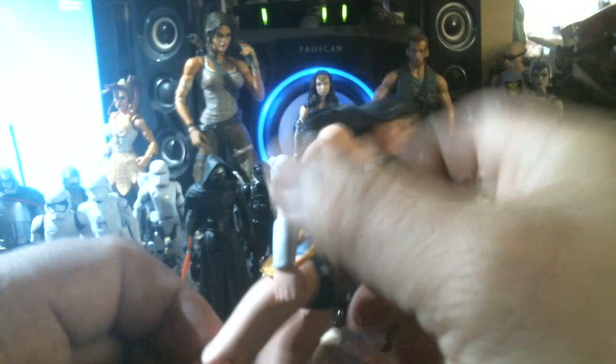The head right there doesn't really scream eagle. Maybe in the molding process it doesn't translate over. I don't know.